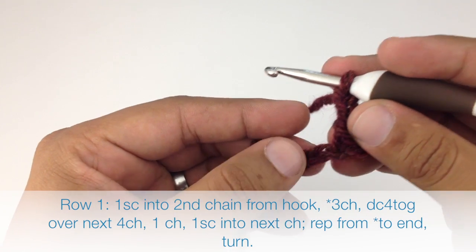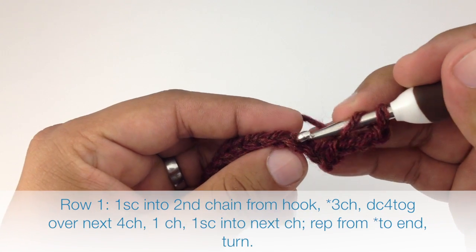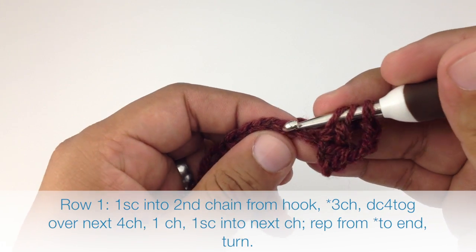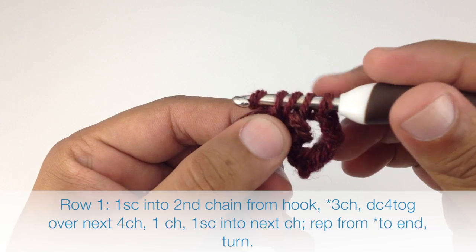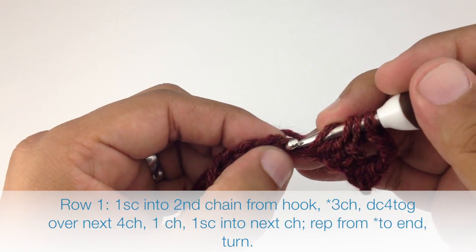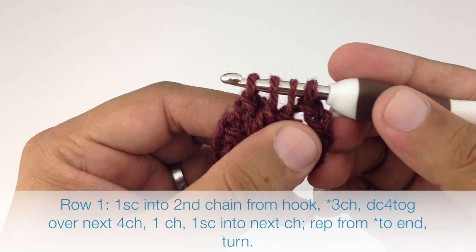Then we're going to do a double crochet four together over the next four stitches. So we're going to yarn over, insert our hook into the next chain, draw through, yarn over and draw through two. Then yarn over, insert our hook into the next chain, draw through, yarn over and draw through two. Now we're going to have three loops on our hook. Yarn over, insert our hook into the next chain, draw through, yarn over and draw through two. That'll give us four loops.